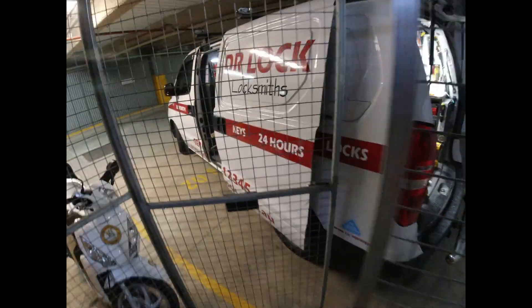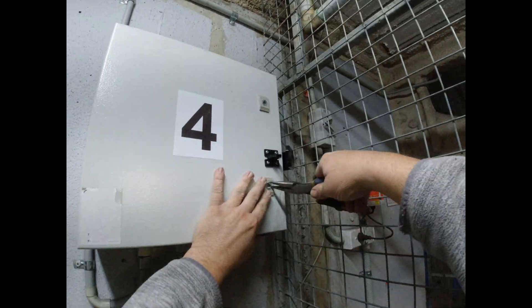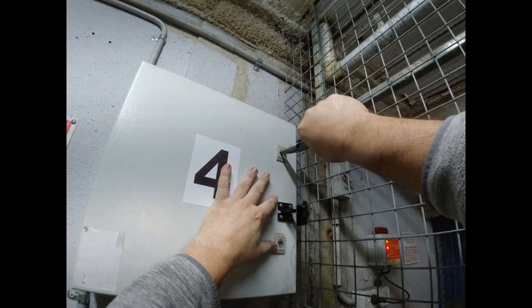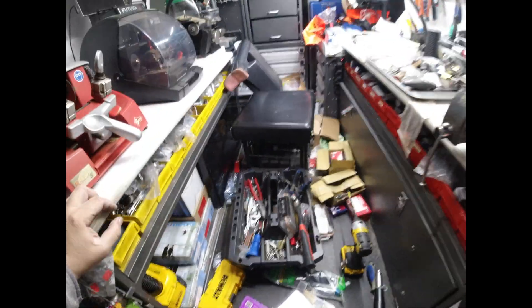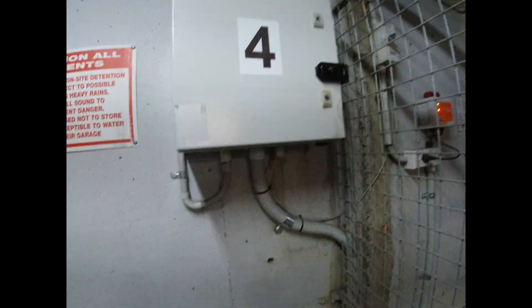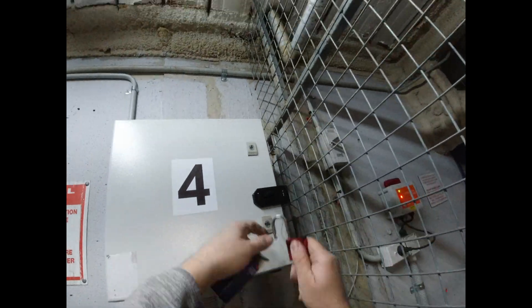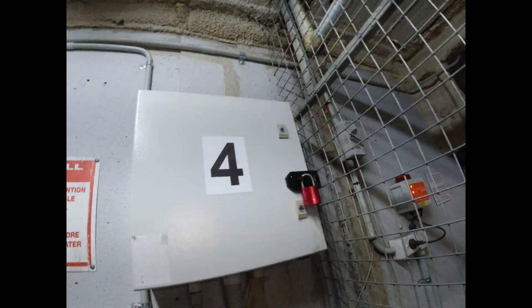Looks good enough. Now we have to put a padlock on it. I'll go for this little Abus red one. And that's it.